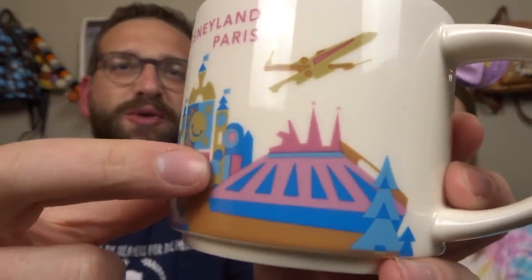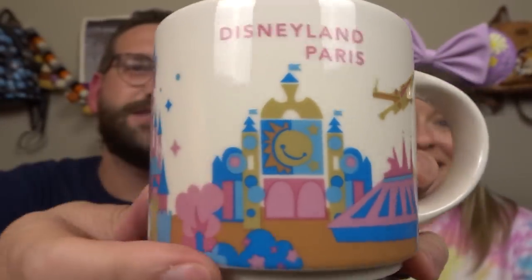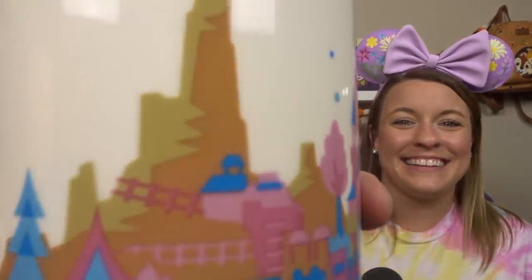It is a Disneyland Paris mug! Starting all the way over here, you have their version of Space Mountain — it launches them out of a cannon, I think. Then you have an X-Wing, It's a Small World, and the Disneyland Paris Castle, which is the most beautiful one I feel like. And then all the way on the other side is Big Thunder Mountain. On the inside is this really nice blue color, and this is a hefty, hefty mug. I love the colors — it's very Disneyland Paris-esque, all pink and blue. So cute, I like that item.